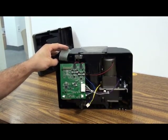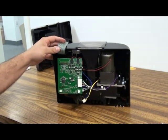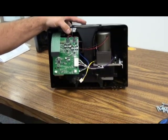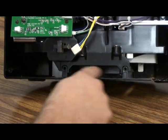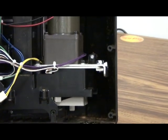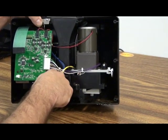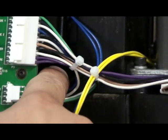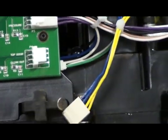Once you have those disconnected, we need to remove four screws to remove the machine assembly from the front case. Two of the screws are going to be located in the bottom down by the vents. There's one screw to the right of the motor on the right, and there's one screw that hides behind these wires just to the left of the hopper. We'll remove those four screws.